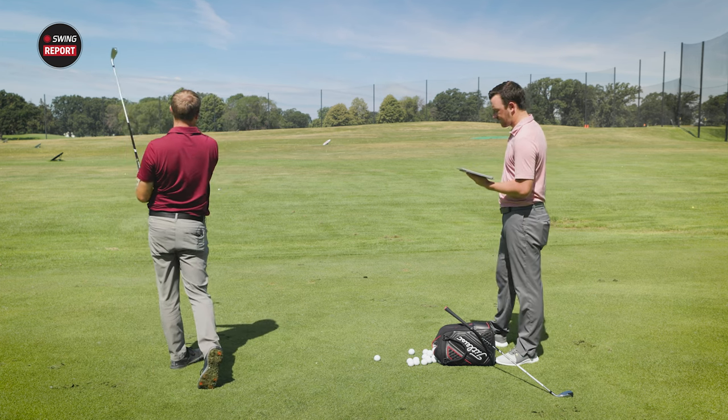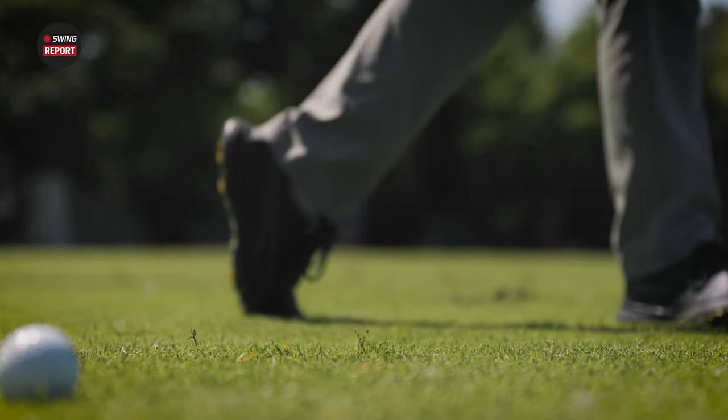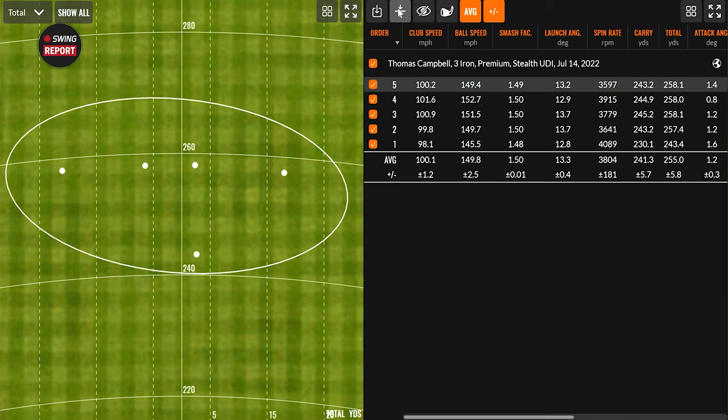The next shots with the UDI sounded more crisp and solid. One didn't quite turn over, then a flush strike right at the target — a baby draw — showing the workability and consistency of the UDI off the tee.